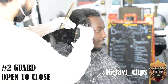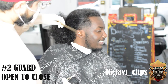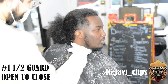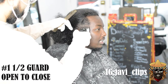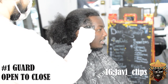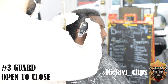Now we're gonna go with that number two guard, same exact steps — open to close. By open and close I mean your lever position fully open, then halfway open, then fully closed. Every single time you close your lever you get lower and lower to that bottom line. It's always best to take less hair off than more, because you can't magically put that hair back once you cut it that short.